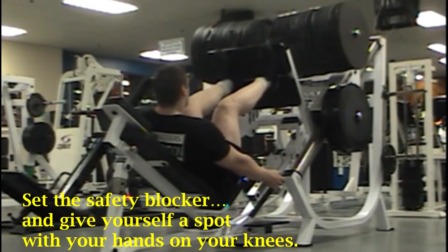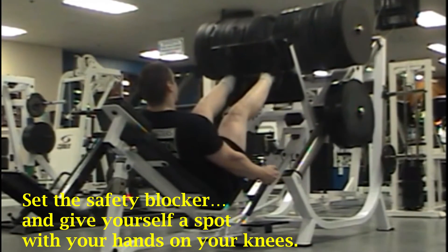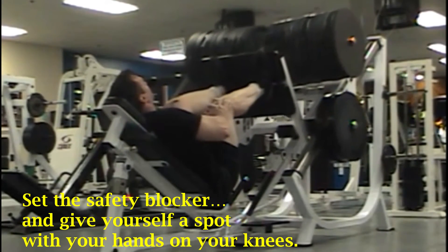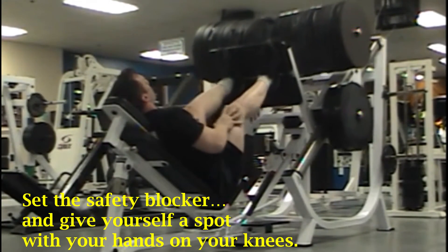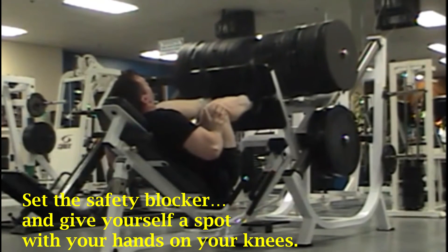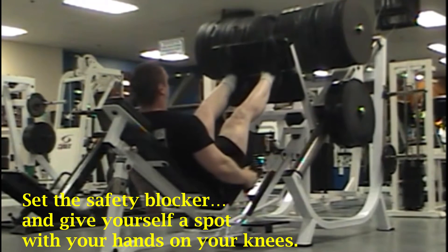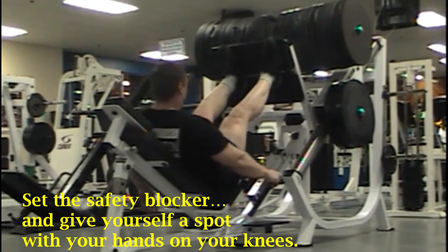If you're using the leg press machine, set the safety block so that the machine won't go lower than a certain level. This way if you had to you could just slide out, and you can also give yourself a spot by placing your hands on your knees and giving just a little bit of a push if you need it. There's also a video on this site for leg presses as well.